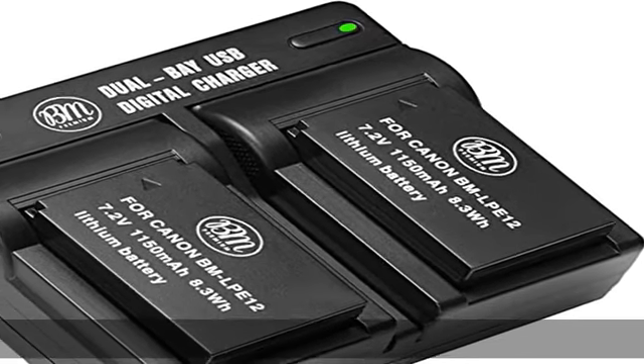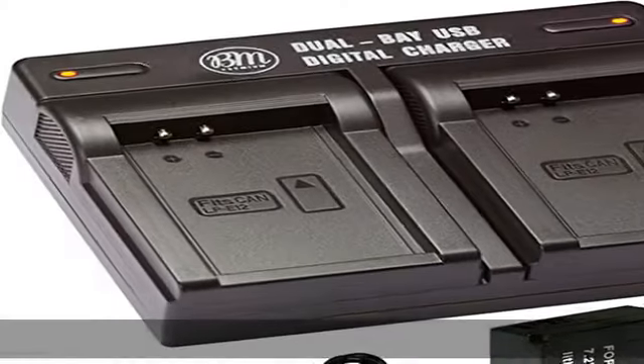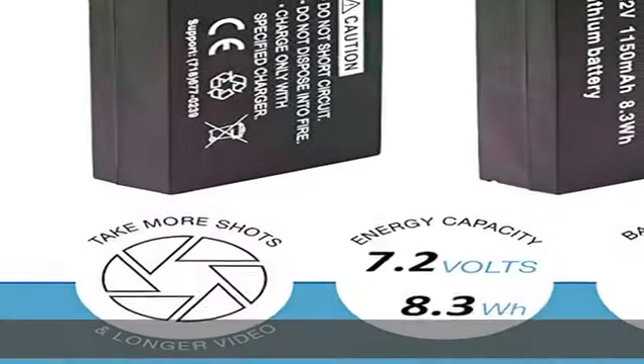Energy Storage Capacity: 1100 mAh. Voltage: 7.4 Volts. Watt-hours: 8.1 Wh. Chemistry: Li-Ion.